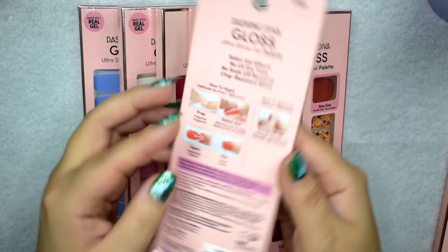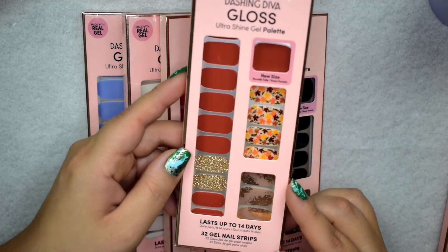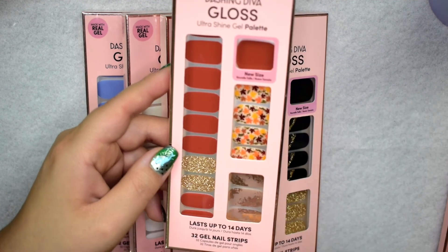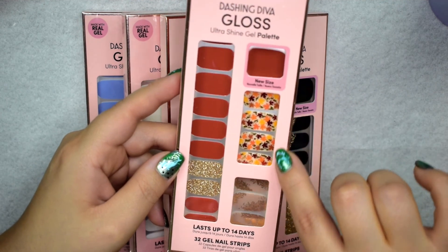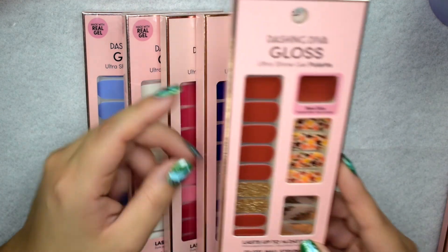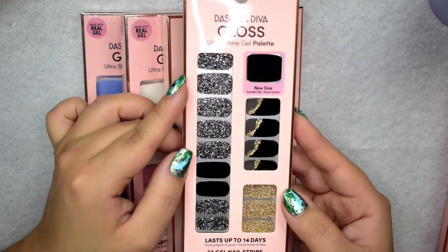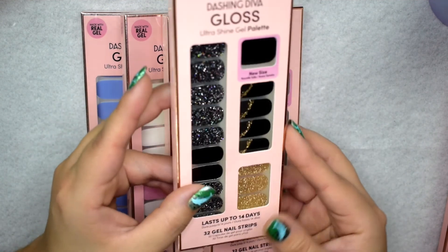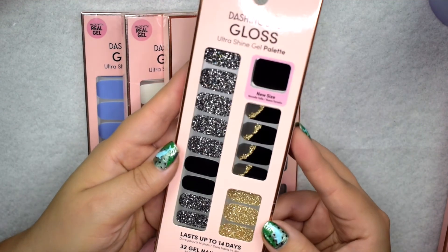I recently picked up Fallen Leaves — those fall leaves are so freaking pretty, I'm so excited to wear this. I also picked up Galaxy Unknown, which I'm thinking could be my New Year's design or a nice one for date night on my anniversary.